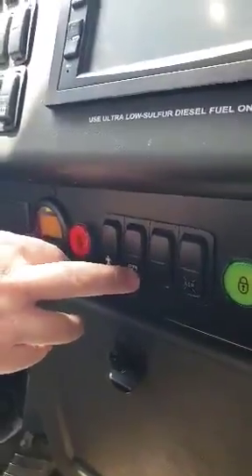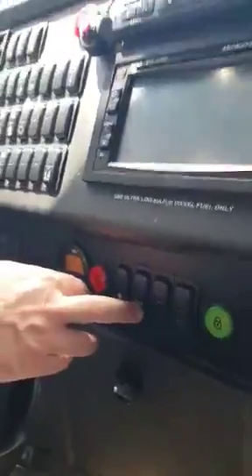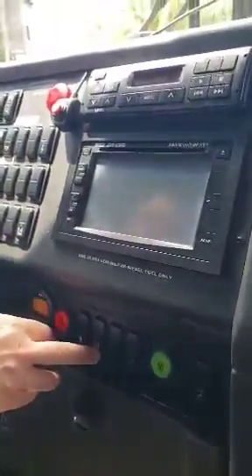If you press again, it will disengage and the rear of the bus will return to the normal position, as it was before.